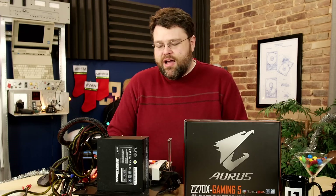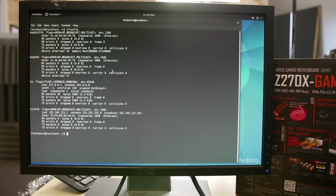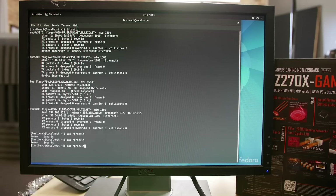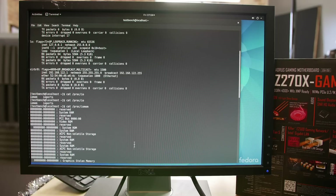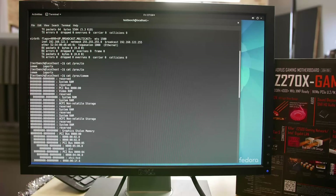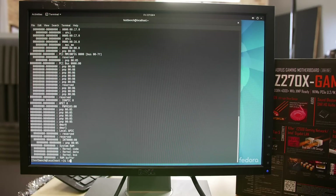We also tested Linux. Z270 pretty much worked out of the box — you don't really expect major Linux compatibility issues since it's a refresh, not groundbreaking new technology. The testing focused on: does the iGPU work, does audio work, does the network work? The Intel NIC was fine, the display controller was fine, and the audio worked. No complaints on Linux overall.